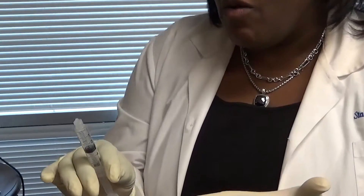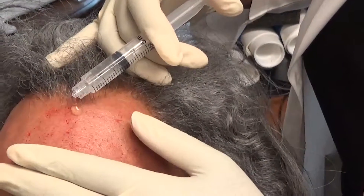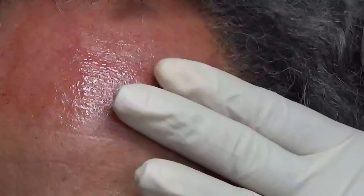Here's our Amnio, and we're actually going to apply it and then massage it in. For this one, I'll use no platelet-rich plasma — I'm just going to use straight Amnio, and here we go. It's really slippery, so it feels good going on and glides on really well.